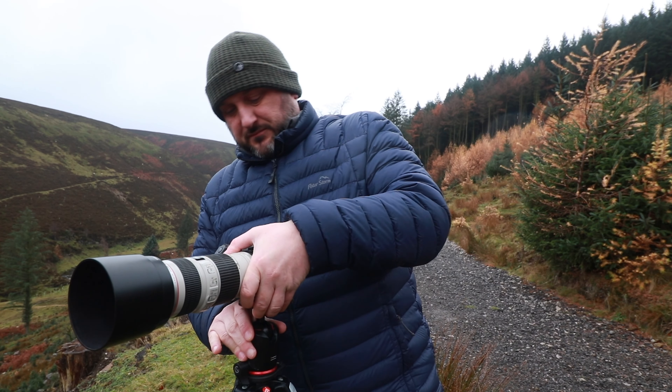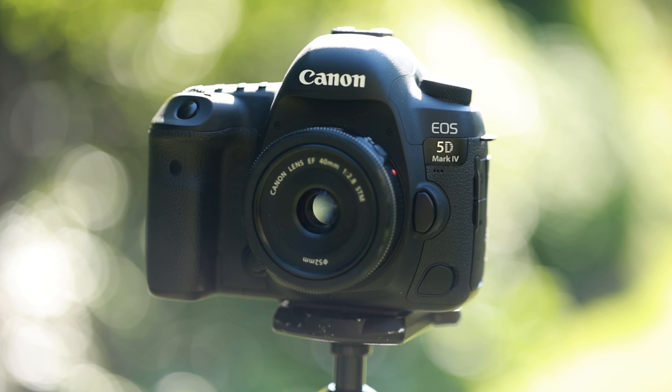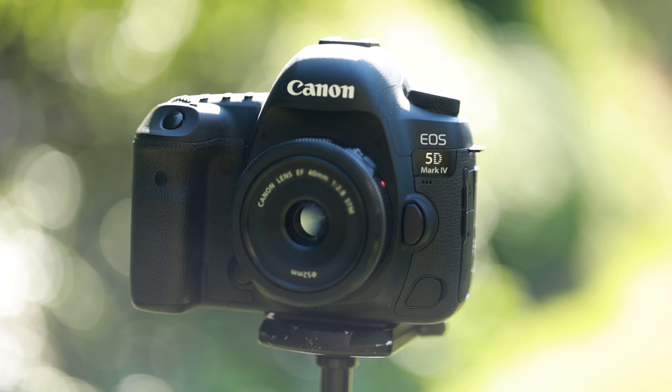Sharp photography is something most photographers these days strive to get. In order to achieve great focus, we need to make sure our camera is set up to deliver that for us. The first thing we want to consider is which focus mode we want to be in. Specifically, there are two types you want to concern yourself with.